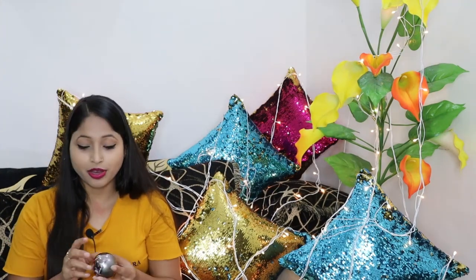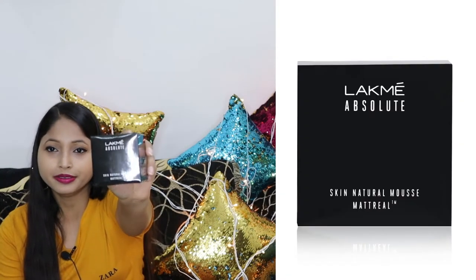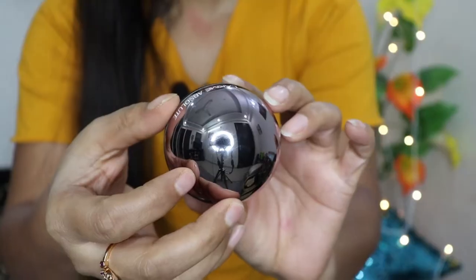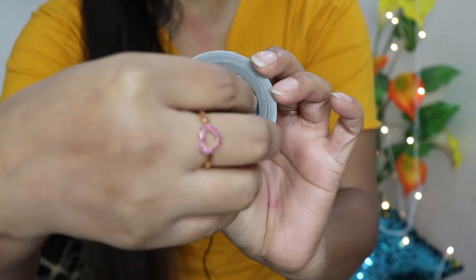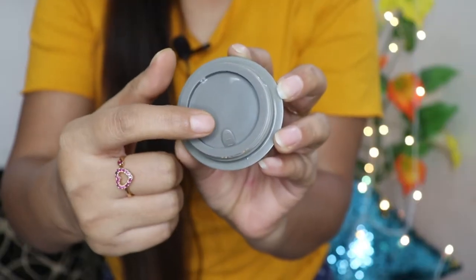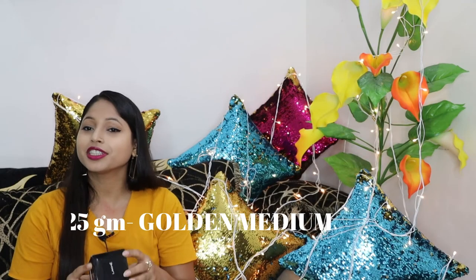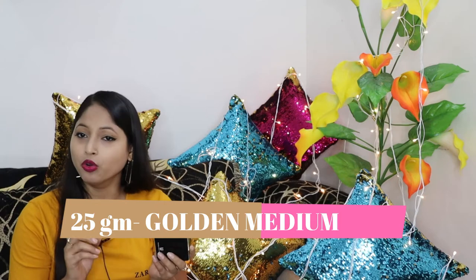Now, coming to the packaging of this foundation. The outer packaging looks like this, and the foundation itself is in a round, ball shape. When you open it, you get a lid inside. This lid makes it very travel friendly. The product quantity is 25 grams, and my shade is Golden Medium.